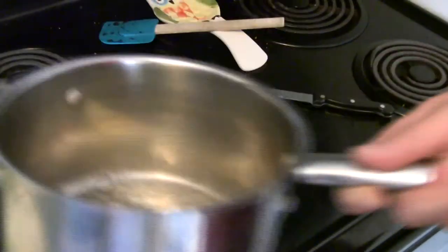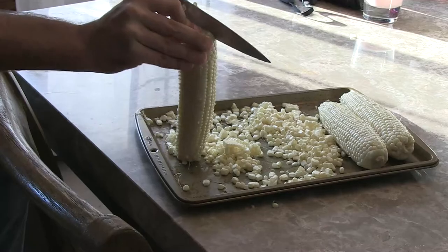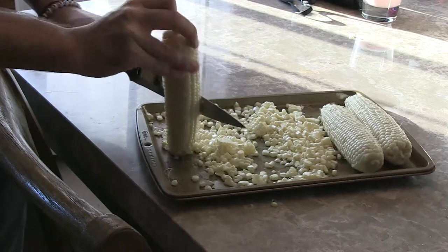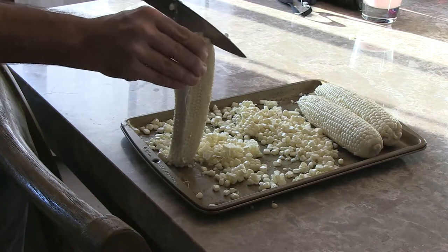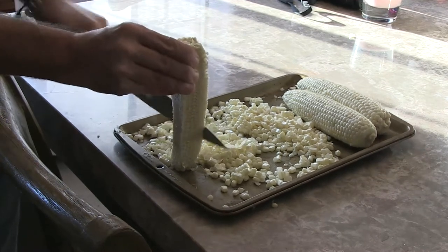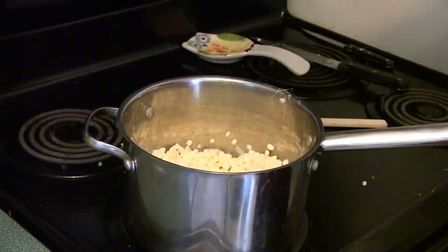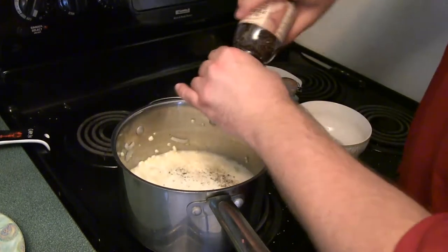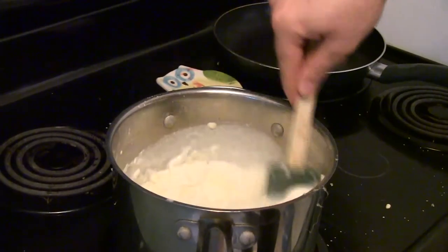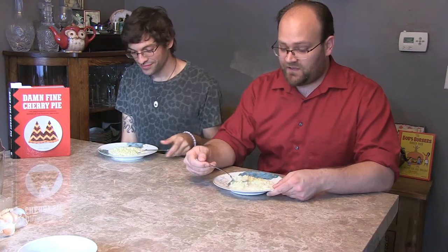Next we're moving on to the Garmonbozia creamed corn. We start by melting some butter and then gently cooking some onions, then cut the kernels off a few ears of corn. You can use frozen corn if you'd like — we wanted to do it fresh since it's the middle of summer and it was readily available. After about five minutes, add the corn into the onions and butter, adding a little bit of water, cream, and salt and pepper to taste. Let it simmer for about four minutes and it's ready to serve.